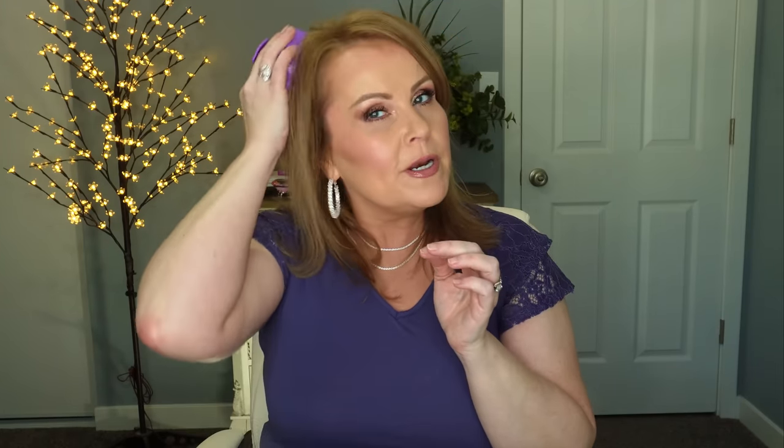I want to recommend something I've recommended many times on my channel: a silicone scalp massager. You just put it in your hair and it really does a good job. What's great about this is it is so inexpensive and it is effective.